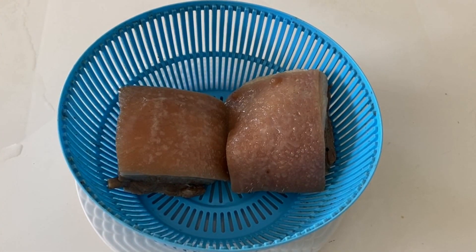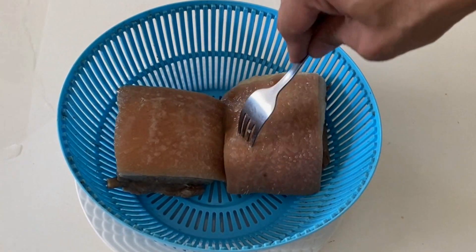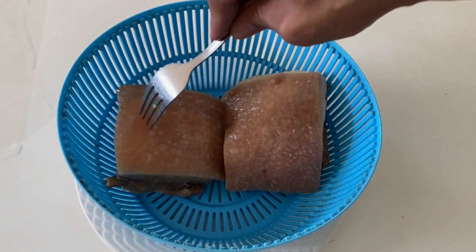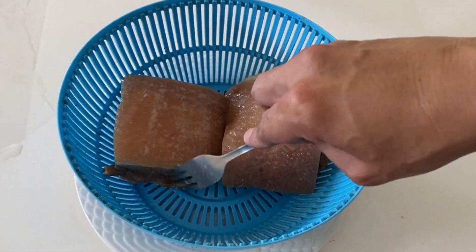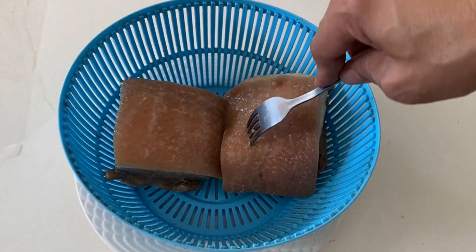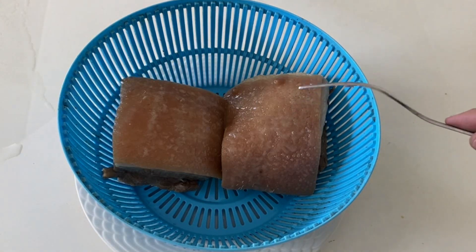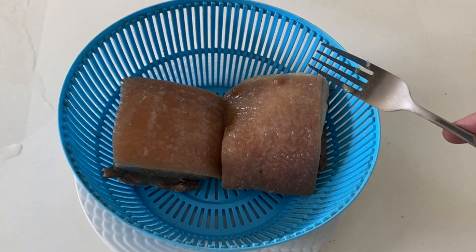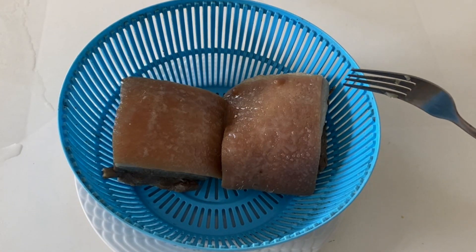We're already done with the flavoring of the meat. See how soft it is now — you can easily poke the skin and the meat is also very soft and tender. So we'll just have to let it dehydrate a little bit, let it cool down in the air, and then later on put it back on the fryer.